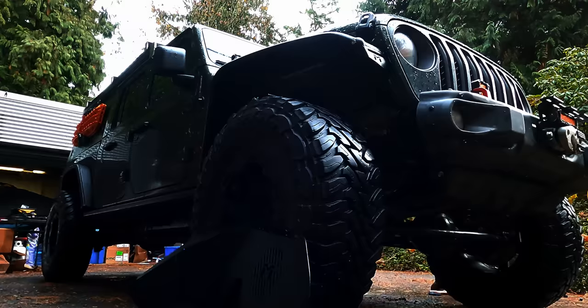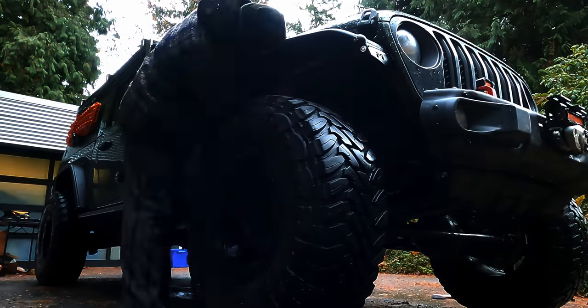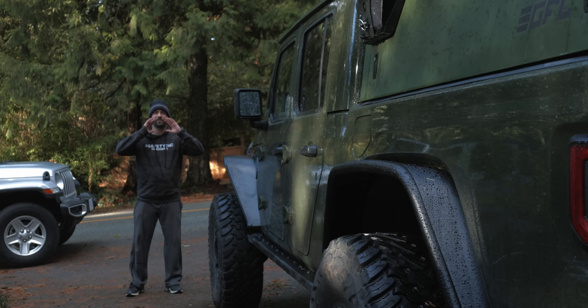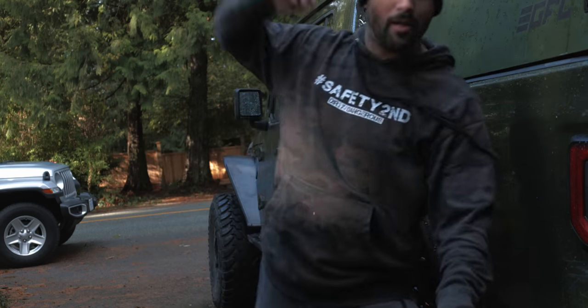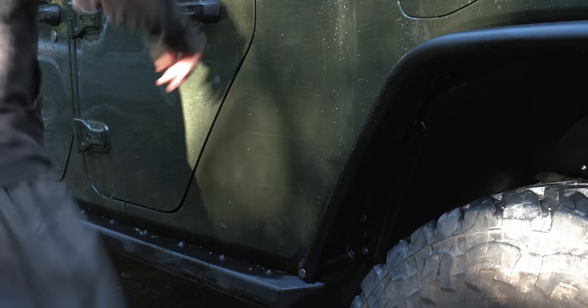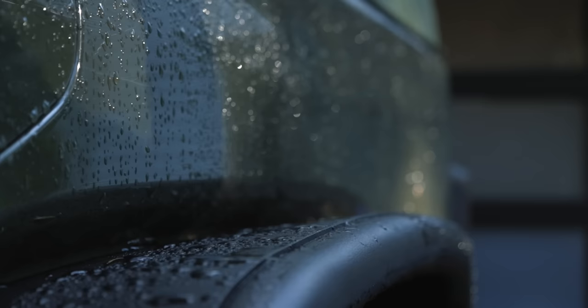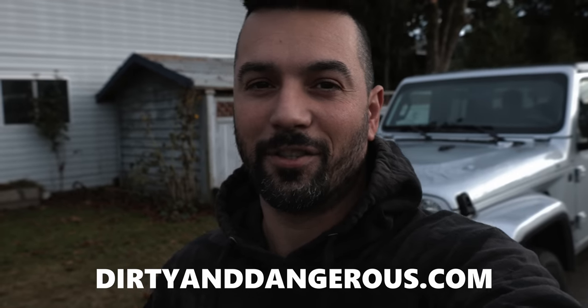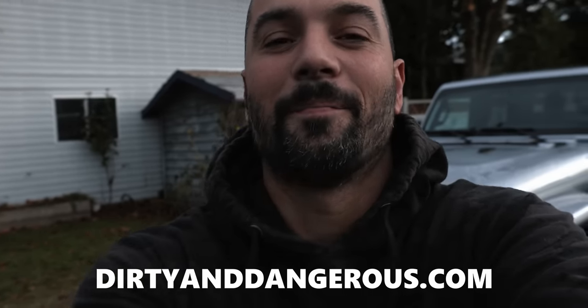Once installed you'll realize these fenders are very strong — strong enough to withstand chin ups, push ups, Dukes of Hazard style slides, drop kicks, and karate chops. These Metal Cloak fenders can withstand pretty much anything: they're super strong, they're lightweight, and Sean's going to be able to fit his 40s with more clearance than his Rubicon fenders. Make sure you subscribe if you want to see Sean testing these out on his adventures, and pick up your merch at dirtyanddangerous.com. Thank you for watching the install.